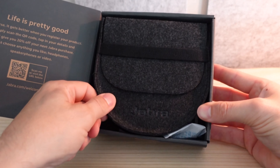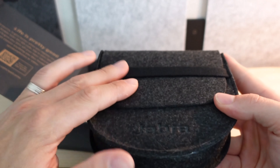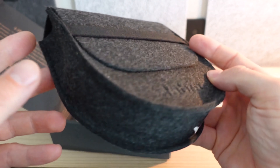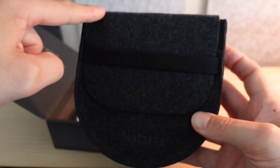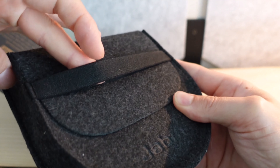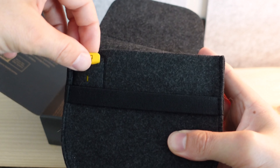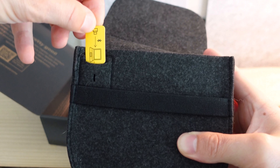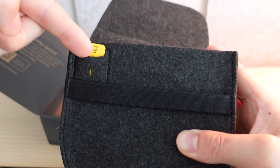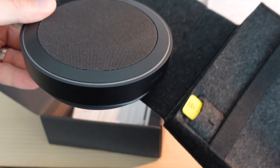With the insert out of the way, we get right down to business. We've got a travel carrying case — a felt-like case in this half-circular, half-flattened shape. There's an elastic band holding down the felt flap that keeps it closed. This little insert tells us this is where our USB dongle should go so we don't lose it. And as we pull the Speak 2 75 out of its carrying case, we get our first glance at the device.